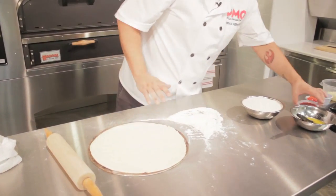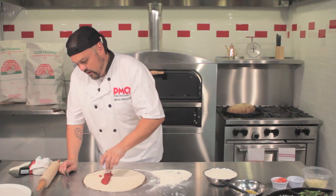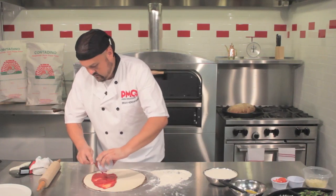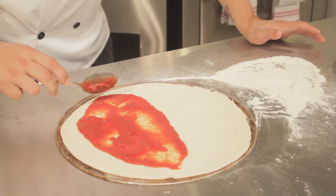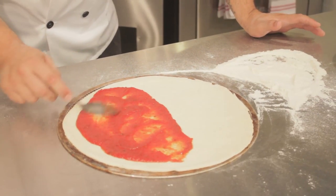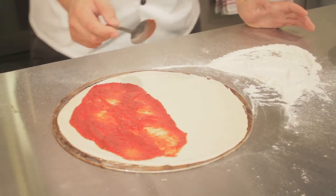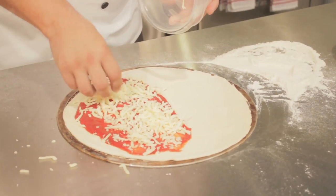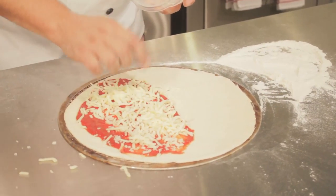Now we're going to use our 3.75 ounces of red sauce, applying it mainly on just one half. You want to leave about a half inch to three quarters of an inch edge, because when we get to the other end we're going to flip over the calzone and pleat and seal it there. Next we take our three ounces of mozzarella and cover the cheese as best as possible, again being careful to leave that edge for sealing the dough.